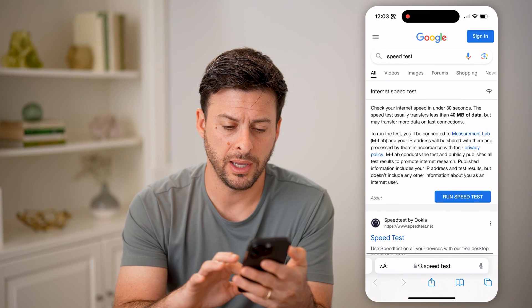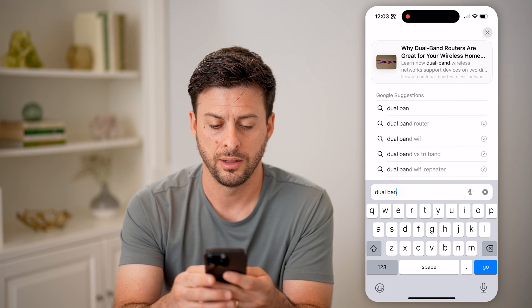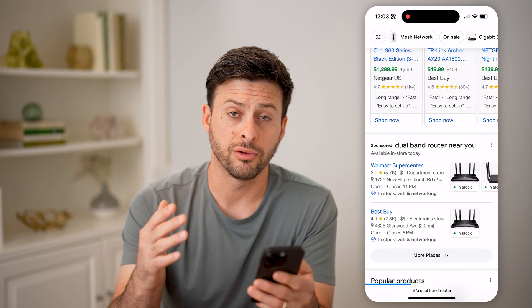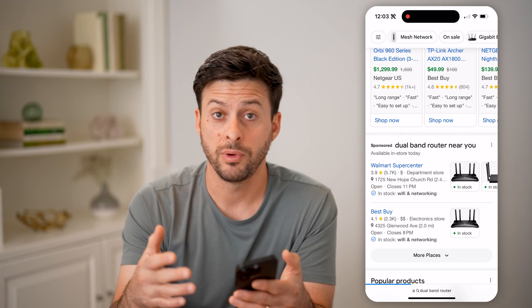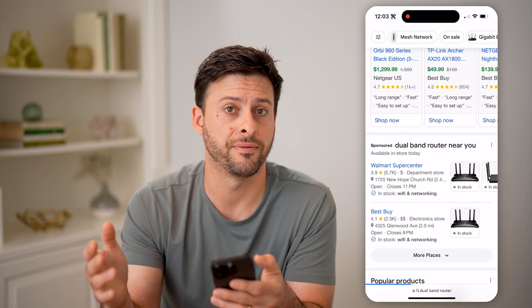Let's open up a quick page and type in 'dual band router.' You can read about basically what a dual band router is — either 2.4 gigahertz versus 5 gigahertz, or maybe they have just 2.4, or they have dual band with both 2.4 gigahertz and 5 gigahertz.